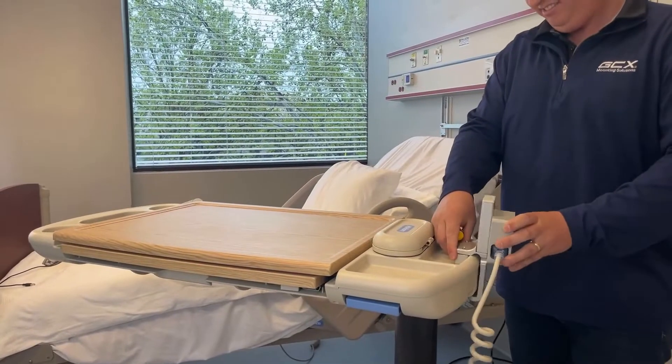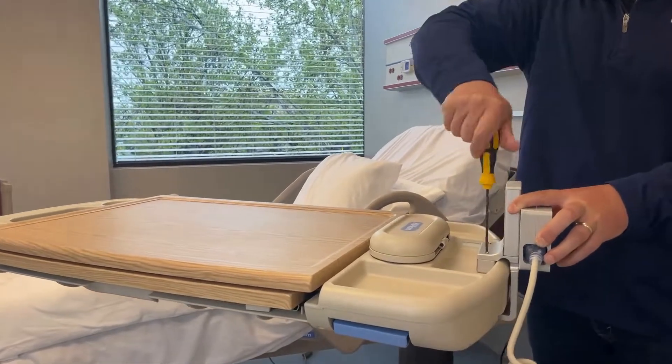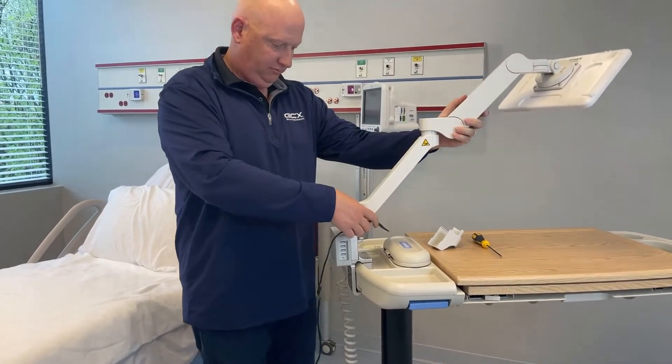This upgrade kit allows you to install the VHMT variable height tablet arm without drilling or damaging your existing overbed table. Simply clamp the adapter to your overbed table, then slide the VHMT into the adapter.